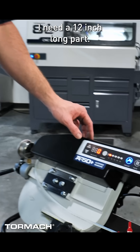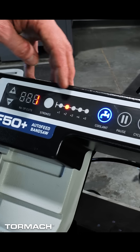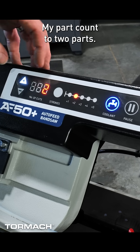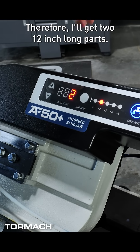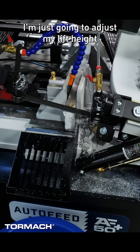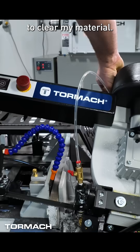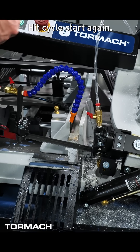I need a 12 inch long part, so I'm going to set my strokes to two strokes, and my part count to two parts — therefore I'll get two 12 inch long parts. I'm just going to adjust my lift height to clear my material, then hit cycle start, and hit cycle start again.